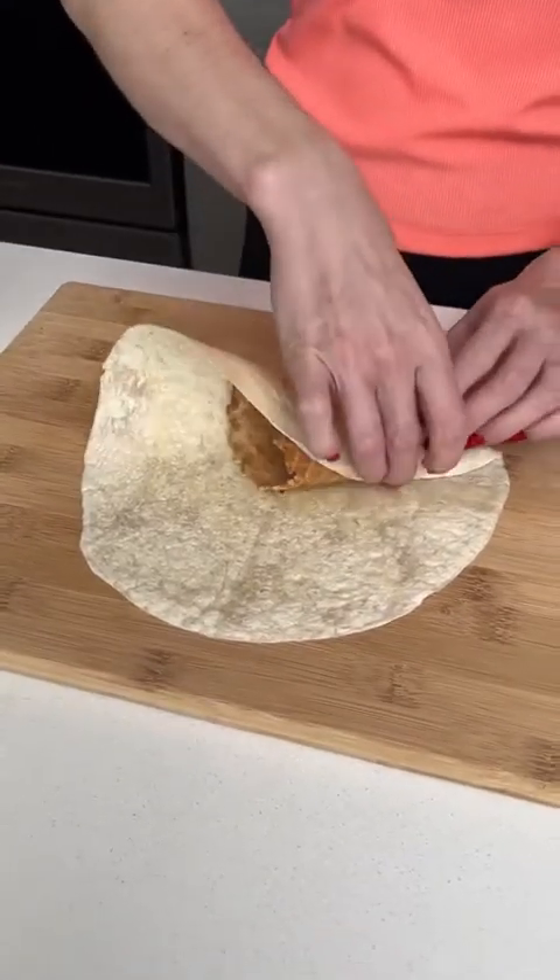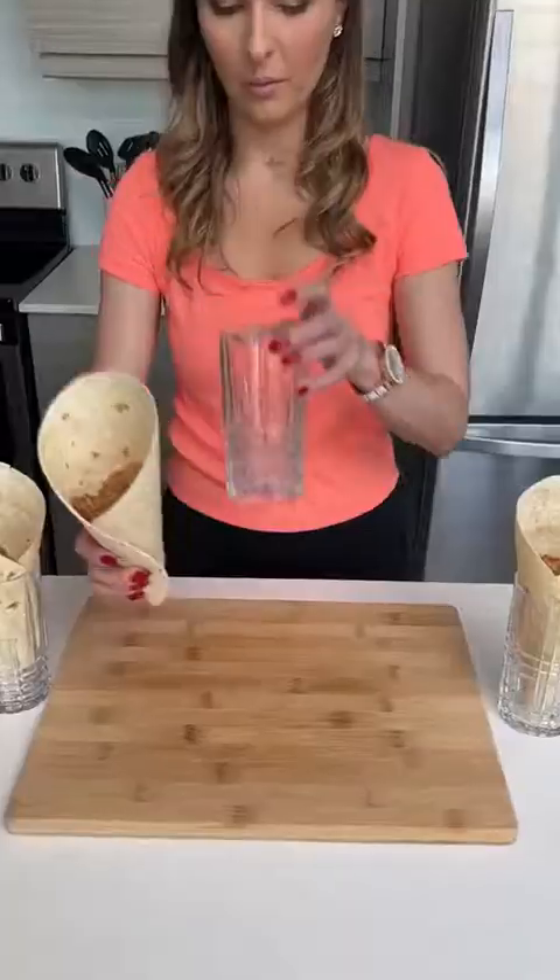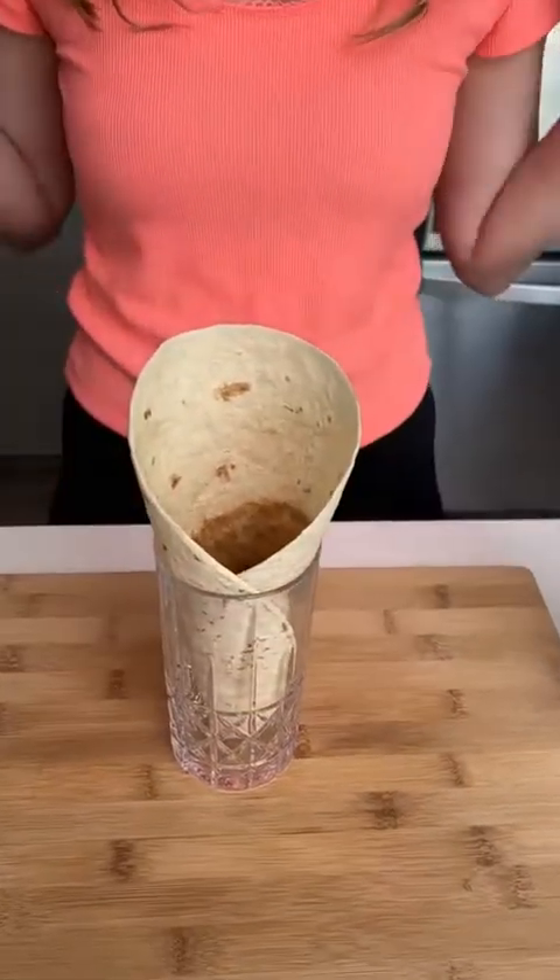We're going to start with an ice cream cone and wrap it in a tortilla, just like that. When it's done, you want to place it into a cup.